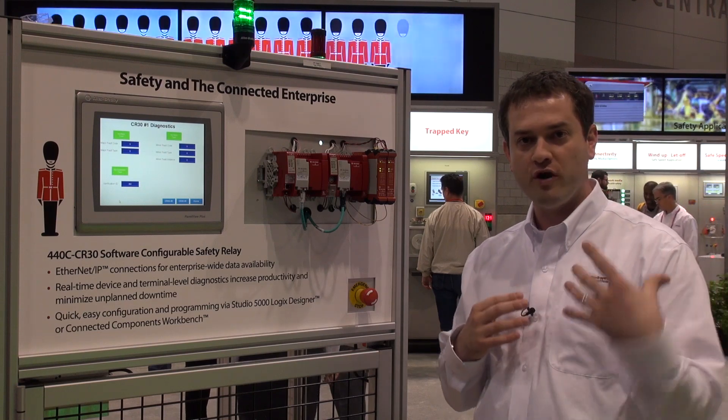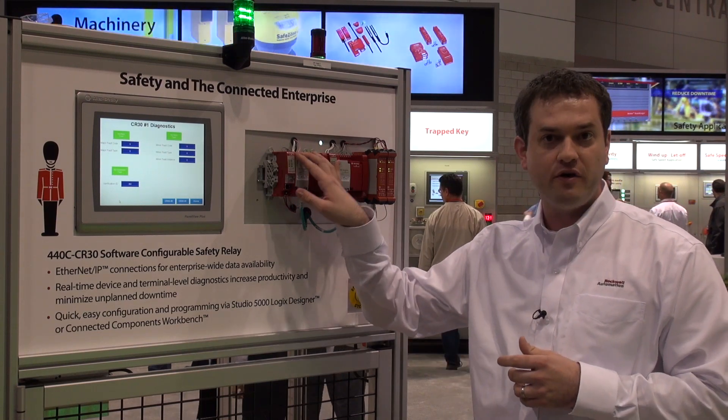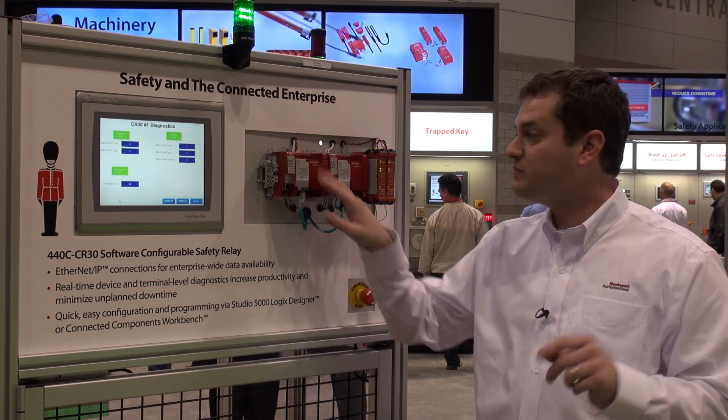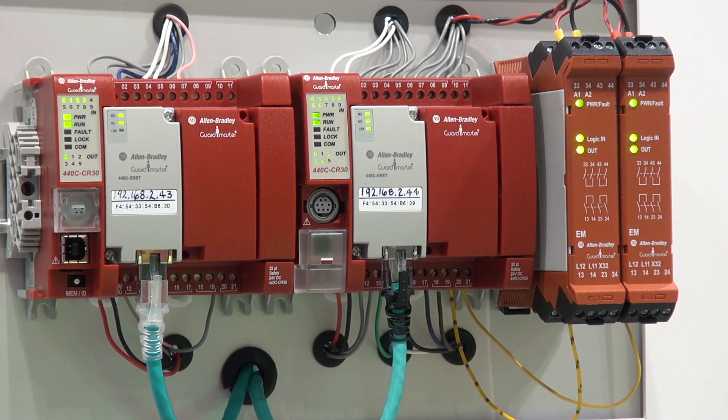One, it has this incredible easy-to-use intuitive logic editor for setting up your safety functions inside the device. Two, we have the ability to expand our I/O counts using plugins that plug into the front of the module without taking up any additional real estate in the control cabinet.